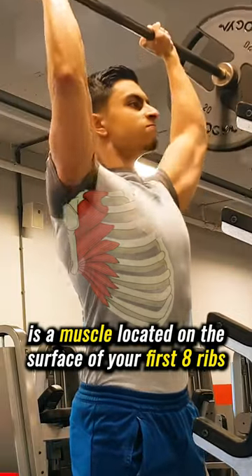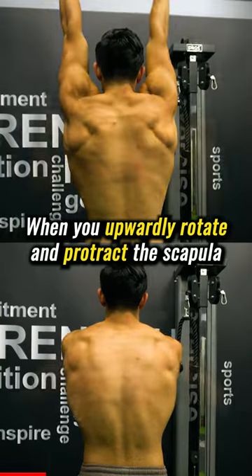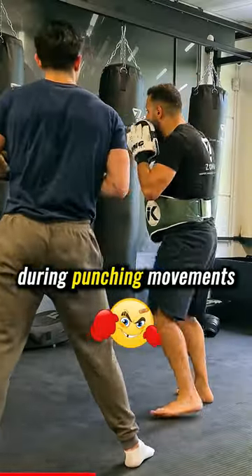The serratus anterior is a muscle located on the surface of your first eight ribs, at the side of the chest. When you upwardly rotate and protract the scapula, the serratus stabilizes your shoulder. It's also often called the boxer's muscle since boxers heavily use the serratus during punching movements.